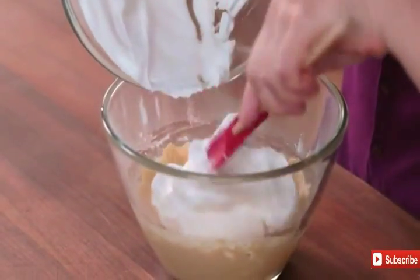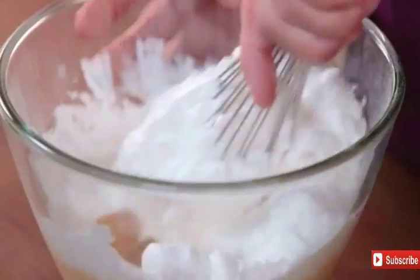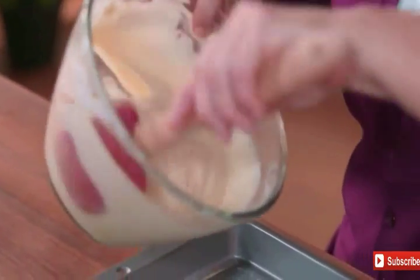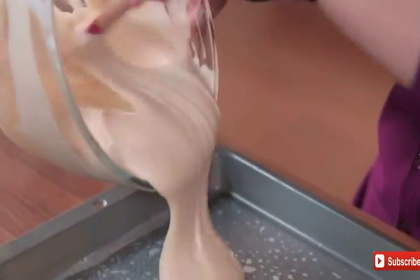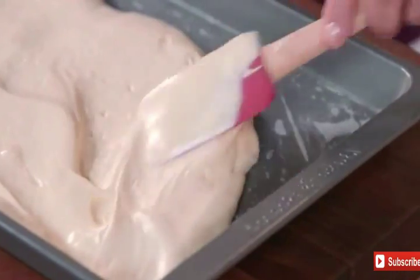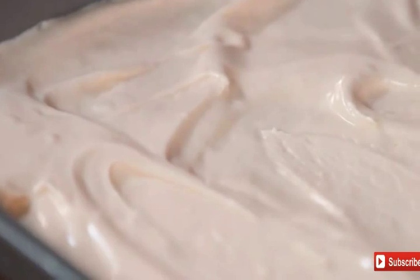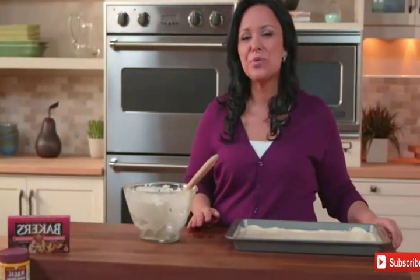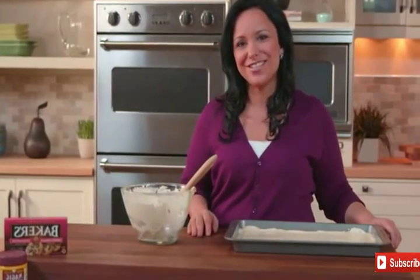Add the egg white mixture to your egg yolk mixture, and whisk gently just until blended. Now spread the mixture onto the bottom of a 15 by 10 by 1 inch baking pan that's been sprayed with cooking spray, lined with wax paper, and sprayed again with cooking spray. Bake at 400 degrees for 8 to 10 minutes, or until the cake springs back when touched in the center.